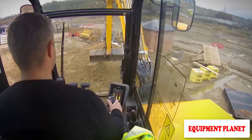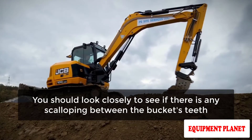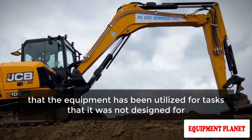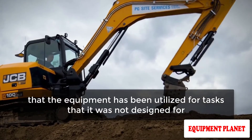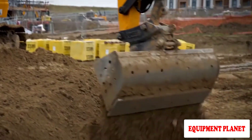Scalping has a significant impact on the cutting force of an excavator bucket. Look closely to see if there is any scalping between the bucket's teeth. Any bending under the bucket suggests the equipment has been used for tasks it was not designed for — it's best to avoid machines that have been abused or damaged in this way.